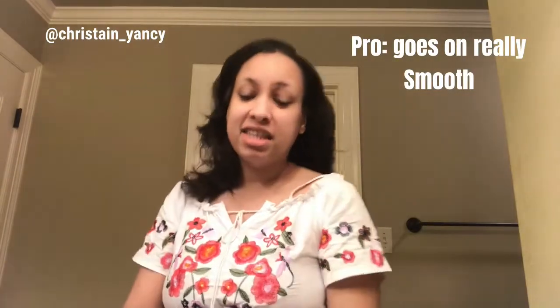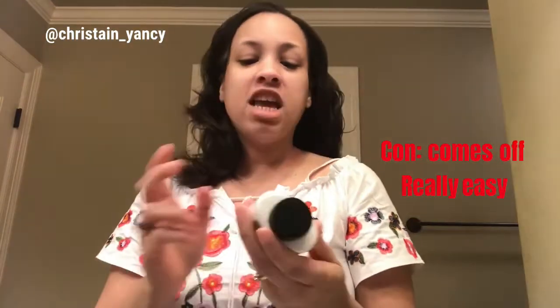I tried it the next day and it did matte the lipstick and it stayed on for a long time. So that is my review on the KKW Kim Kardashian West Beauty cream lipstick in Nude Number Three. The pro is that it goes on really smooth; the con is it comes off really easy. But if you use this setting powder with the toilet paper — the white one — and apply it with the brush, it stays on and it's absolutely beautiful. Thank you guys for watching, and once again, subscribe to my channel!